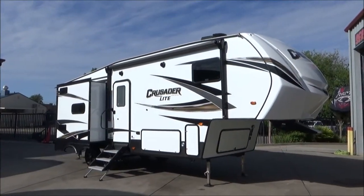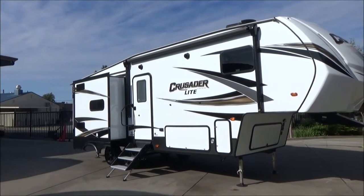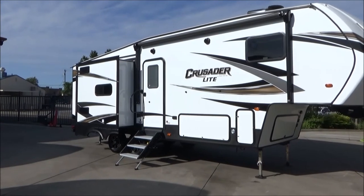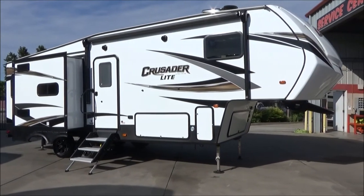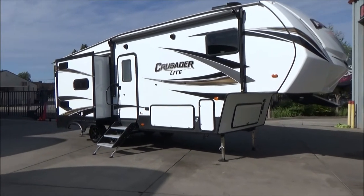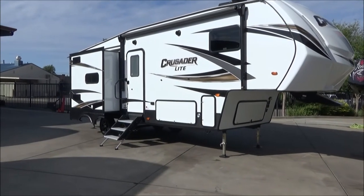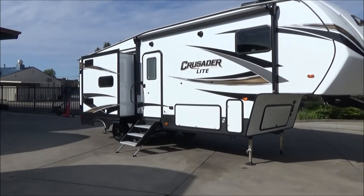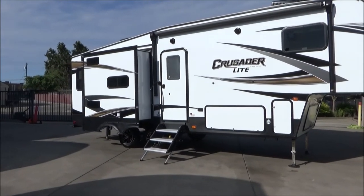Hello everybody, coming up with the Furlata Group. Today I'm going to take you around and through our 2020 Primetime Crusader Light 25RD. This is a brand new floor plan for the Crusader lineup. It has a rear dining triple slide fifth wheel that weighs just under 8,000 pounds with a length of just at 28 foot 11 inches. This has a 60 gallon freshwater capacity, 75 gallon gray water capacity, and a 35 gallon black water capacity.